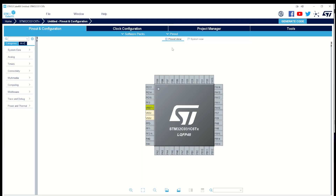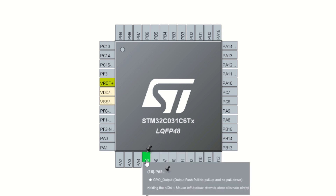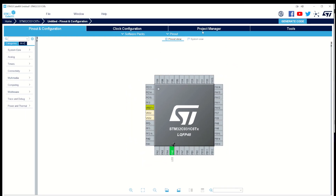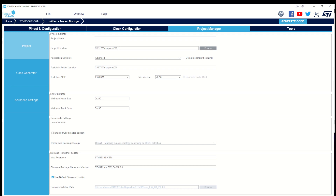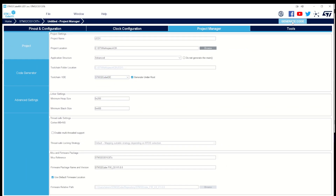I'm using PA5 as a GPIO output. I right-click on it and give it the name 'LED'. Under the clock configuration, I can see we are using the internal 48 MHz and we get a system clock of 12 MHz — if I need it faster I just change it and it updates. On the project manager I've made a workspace for the C0, I name it 'LED1', change the toolchain to STM32CubeIDE, and generate the code.